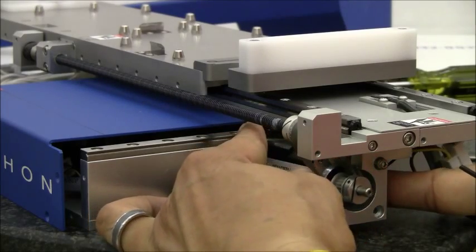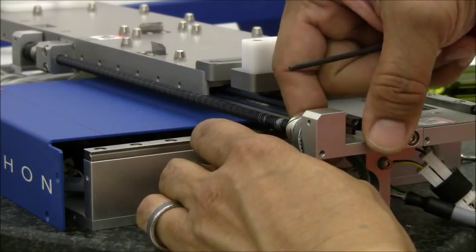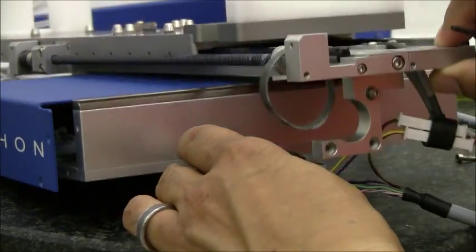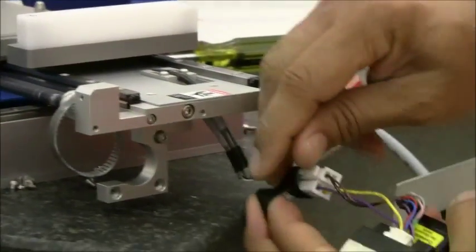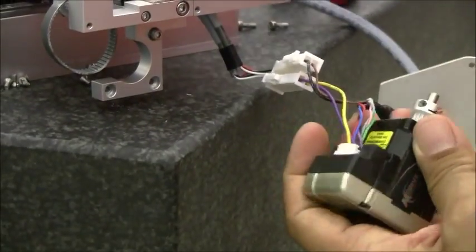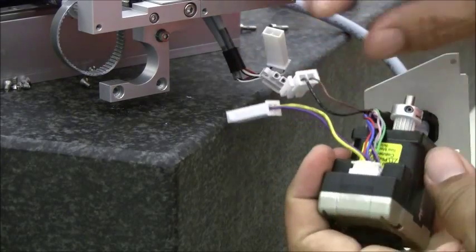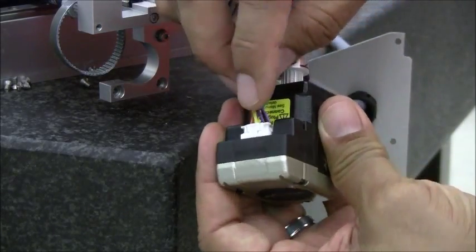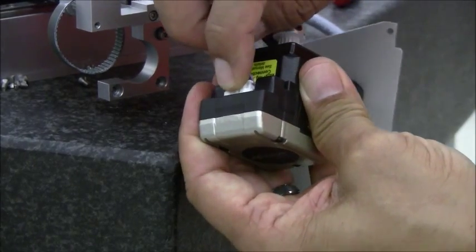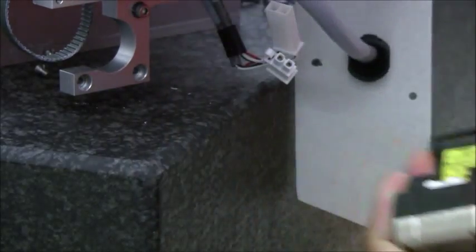At this point, you will be able to pivot the motor out of the pulley belt. The three wire connections will be exposed. The connection to the motor has a little clip that must be pressed and then the connector will come out.